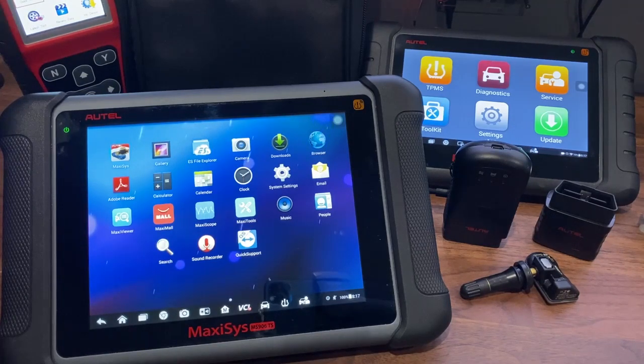Before you do any updates, you want to make sure you've registered your device on Autel.com. If you need assistance with registration, please watch our video going over those steps.